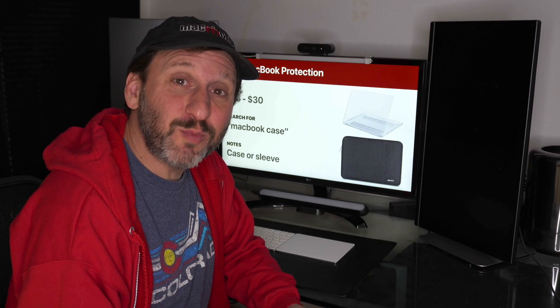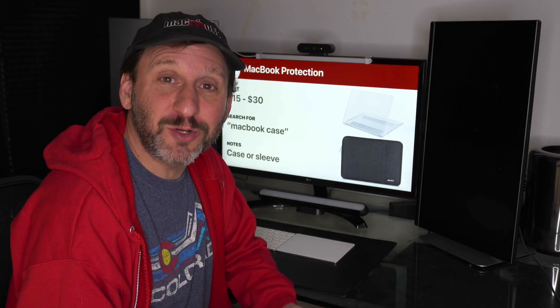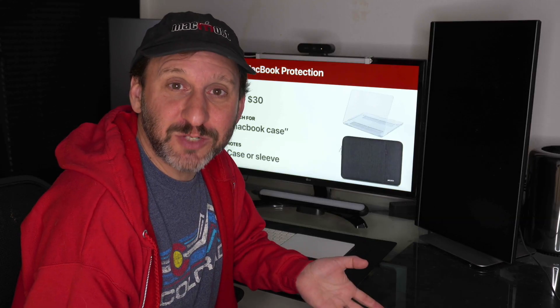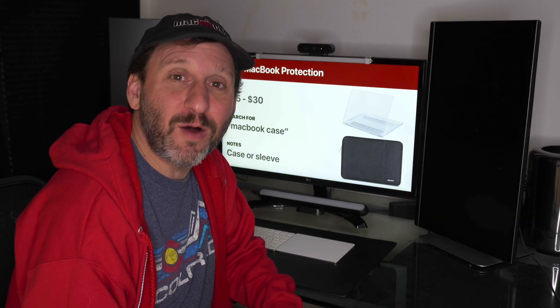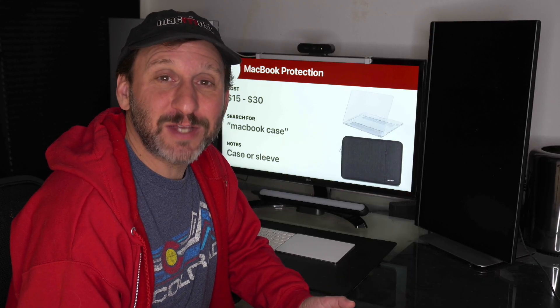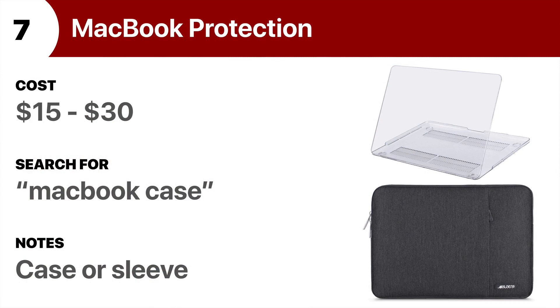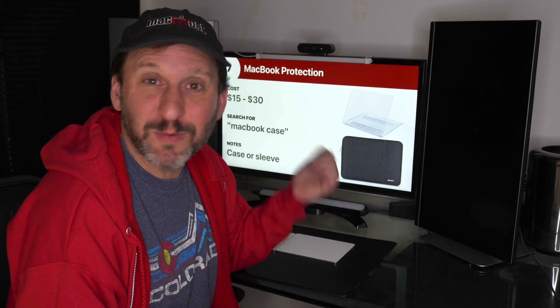If you use a MacBook Pro, it may look indestructible — it's made out of aluminum — but when you shove it into a backpack or carry-on, or carry it around campus, it can easily get scratches and dings. It's worth getting a cheap case or sleeve just to protect it. It's hard to find one that costs more than $30, and you can think of them as disposable — one takes a little damage, you toss it and replace it with another cheap case.